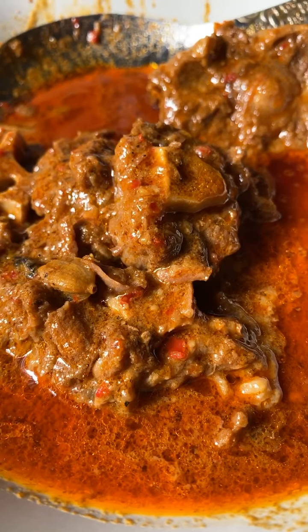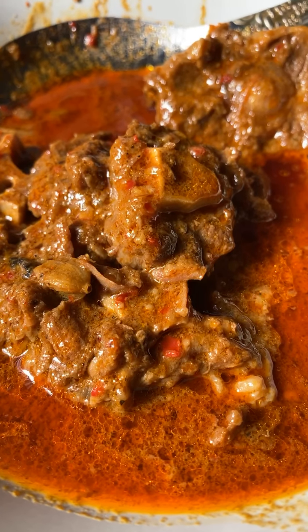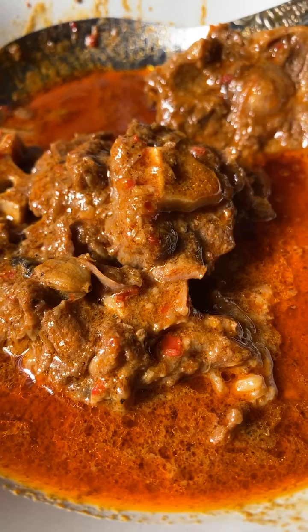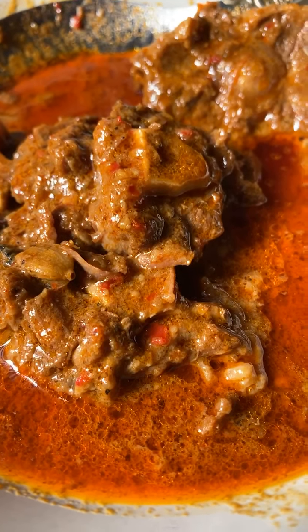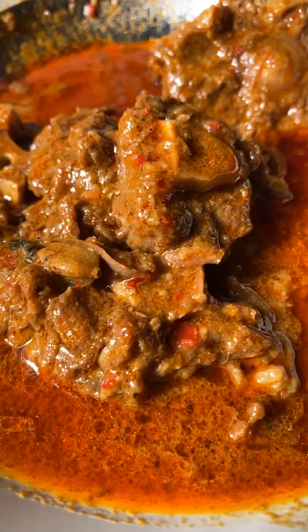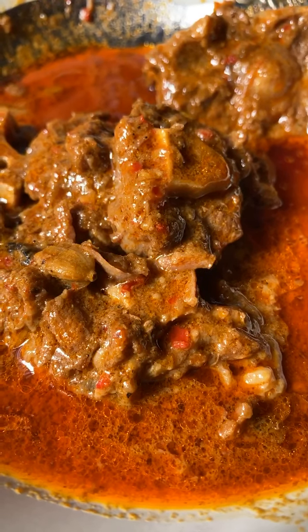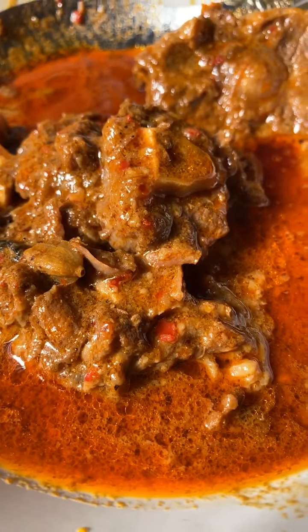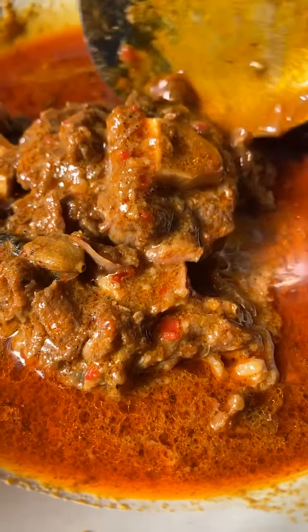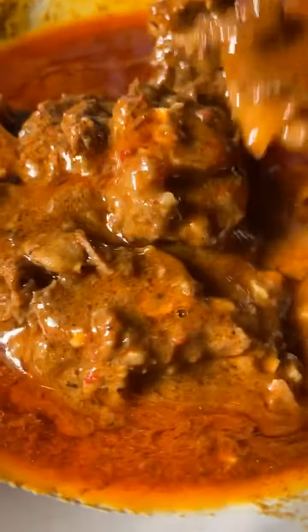Kalau kita masak dah dekat nak tutup api baru masukkan garam, jadi dia tak ada sebati, tak ada mengesap masuk dalam daging. Okay, siapa yang nak buat ni, nanti resepnya saya akan masukkan dalam video ni. Okay, terima kasih, assalamualaikum — ni saya baru nak makan nasi.